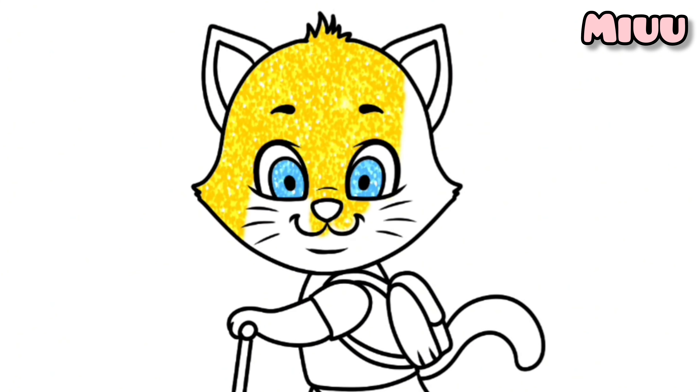This cat is going to school with a scooter bike. Do you have a scooter bike? I wish I can have one too.